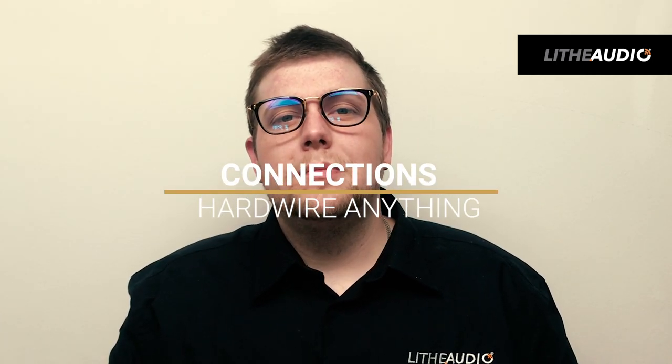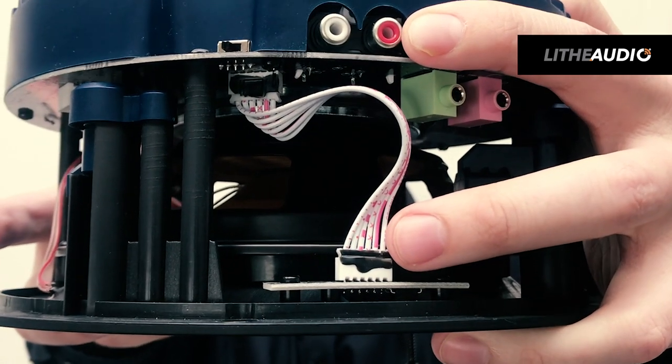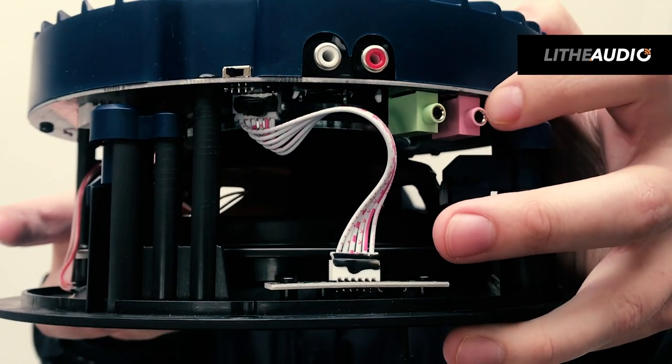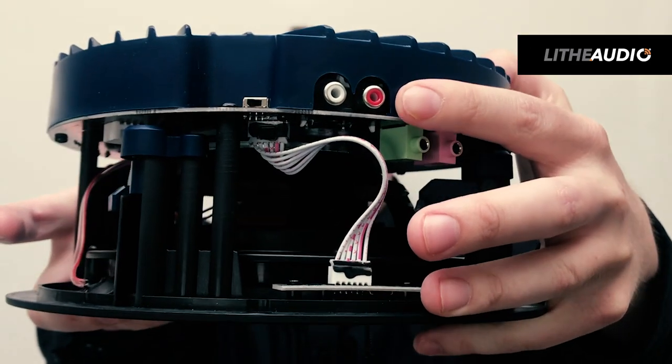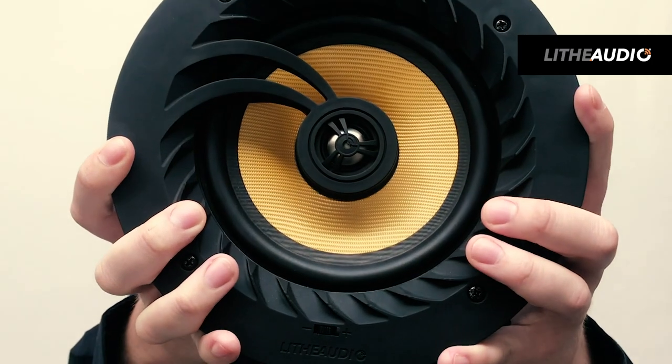Now I'll explain some further connection points that the speaker has. As you can see here, it has an RCA input and a 3.5mm jack input. The RCA connection is for connecting to your TV via hardwire. It also allows you to connect to a turntable or an old iPod — anything that you can physically hardwire and pump out through the speaker.